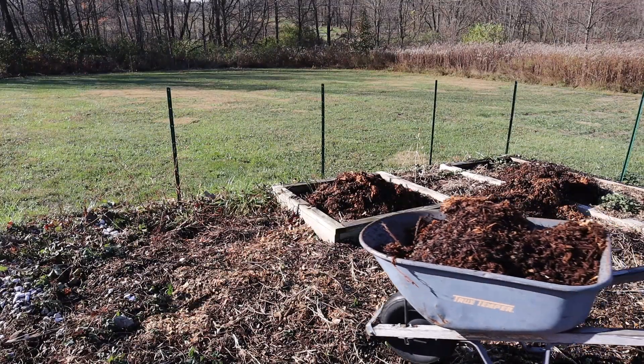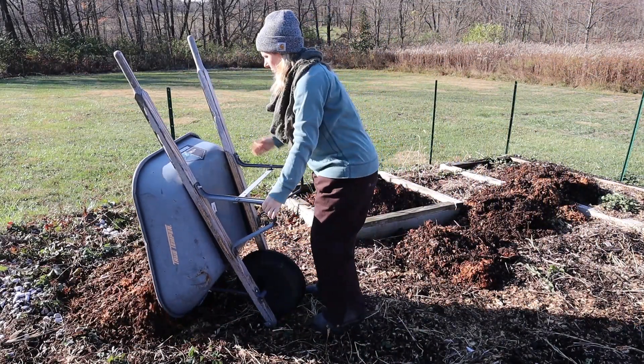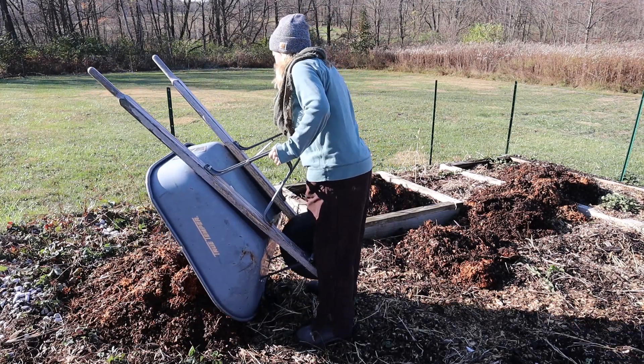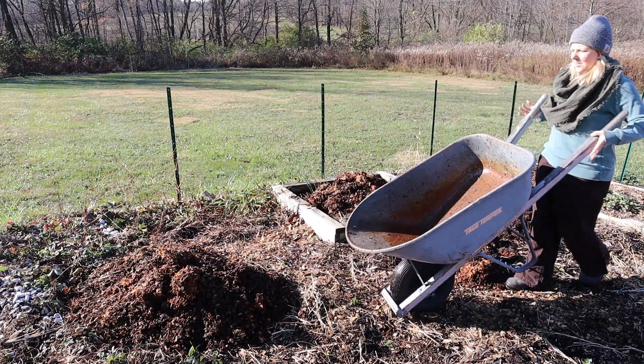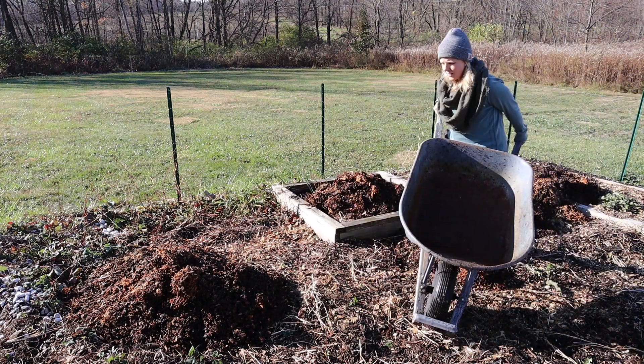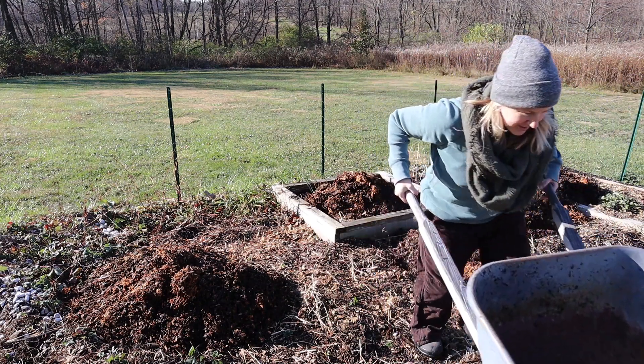Hauling wood chips is quite a workout, so definitely count this as your exercise for the day. Hauling them back and forth really gave me a workout and it just felt good to get outside and get some physical activity into my day.